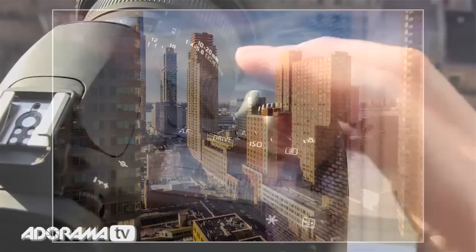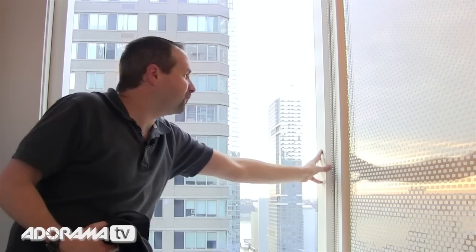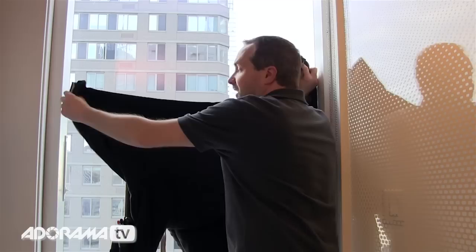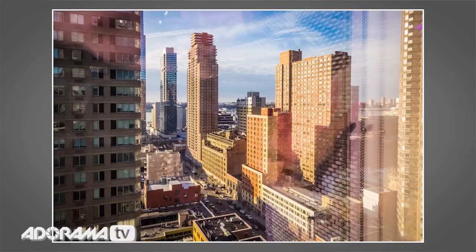I'm going to put my camera into two-second self-timer mode to give me a moment, then put the jacket up against this white window frame where I'm getting the reflections from. The sunlight is coming through the window, reflecting off this white wall, and that's what I'm covering with my jacket. Have a look at the difference — without the black jacket, reflections; with my black jacket, reflections are gone.